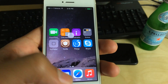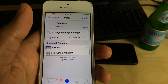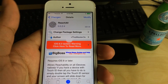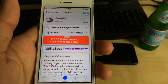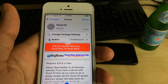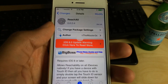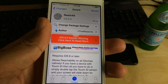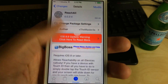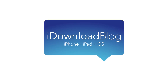So it is called Reach All, ladies and gentlemen. It's a jailbreak tweak that makes it easy to reach areas at the top of your device on devices that don't have reachability capability, such as the iPhone 5S. If you want to try this out, you can head over to Cydia's Big Boss Repo. It is called Reach All, it does require iOS 8 or later, and it is free. Let me know what you guys think in the comment section down below. This is Jeff with iDownloadBlog.